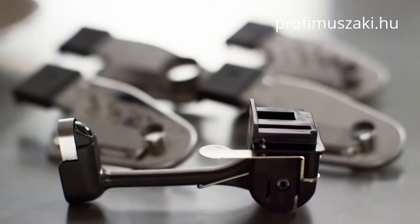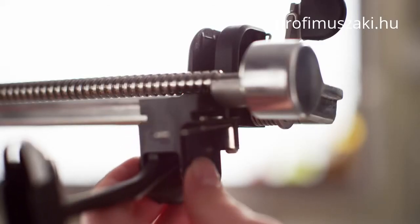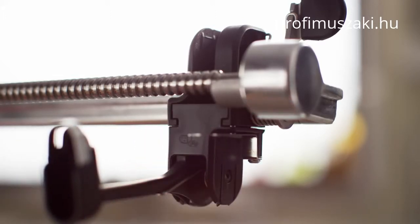If you want to peel and slice, be sure to install the peeler blade first onto the attachment by sliding it into the bottom of the blade carrier. Click into place.